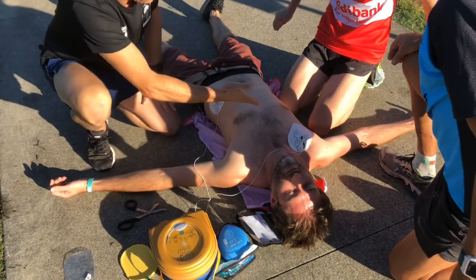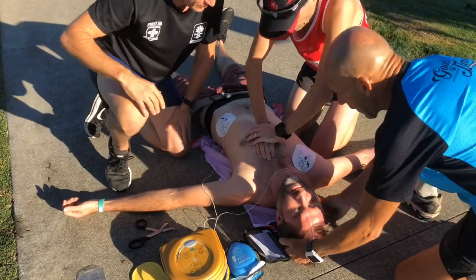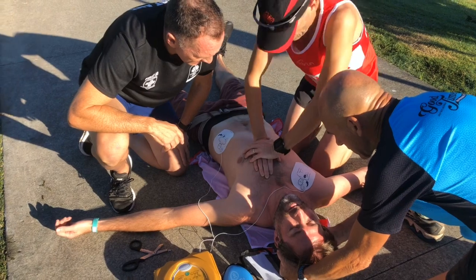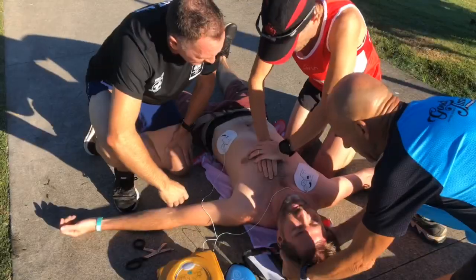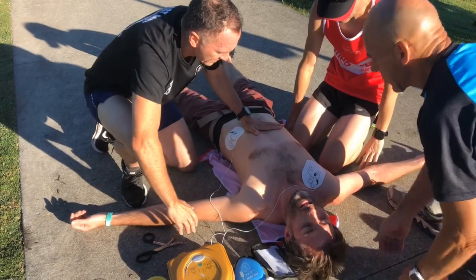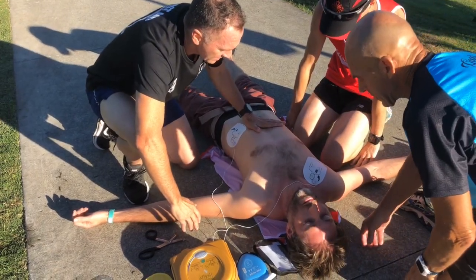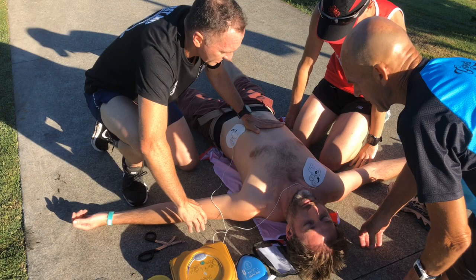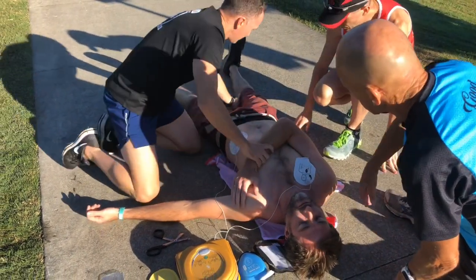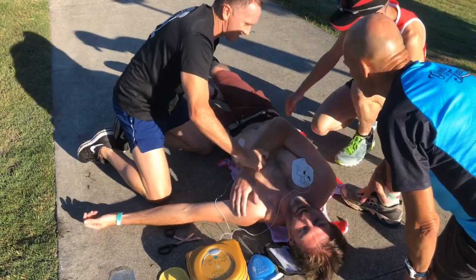Place overlapping hands in the middle of the chest and press directly down in time with the metronome. Continue CPR following the prompts of the defibrillator. If the patient starts to breathe, stop CPR and place the patient into the recovery position. Monitor until the ambulance service arrives.